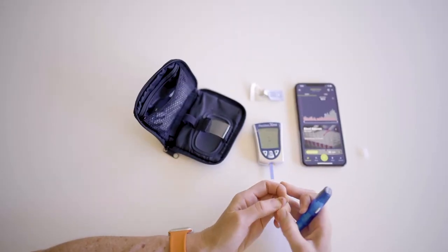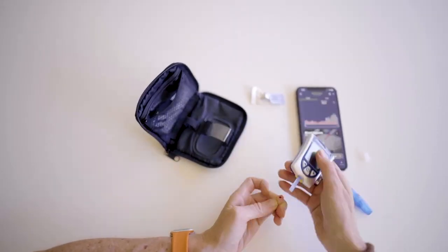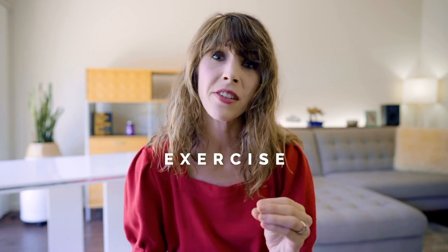Unlike a finger prick where you just get one measurement in real time, a CGM stays on you for weeks at a time. As a result, you're able to make bigger correlations around your glucose data and things like exercise, stress, and sleep — not just food.